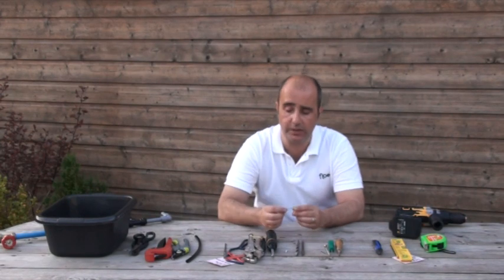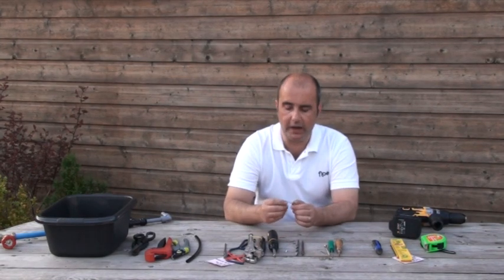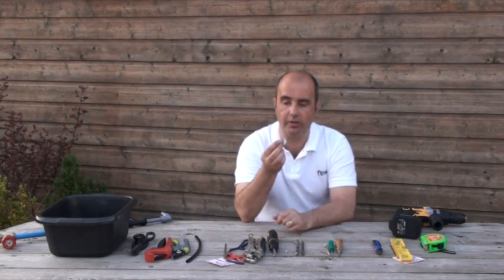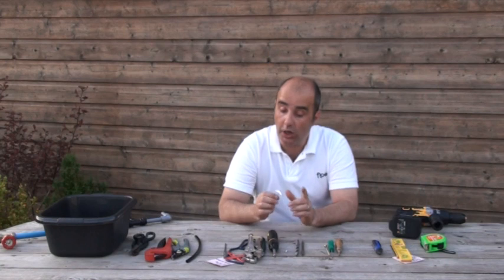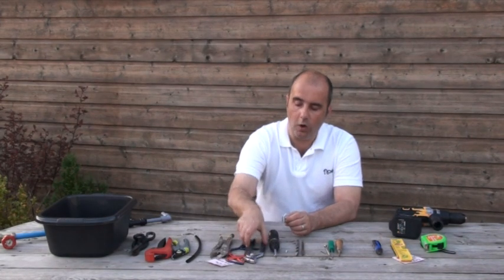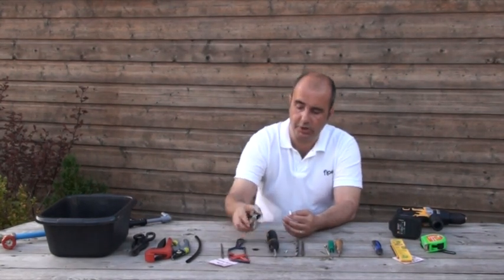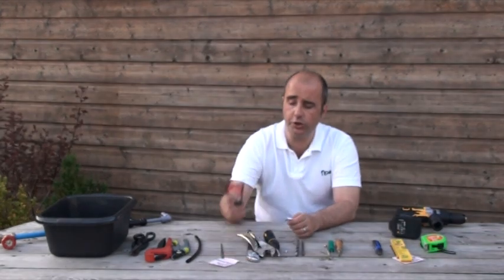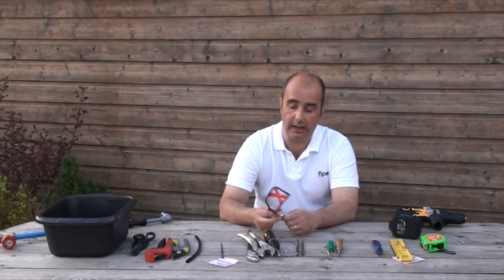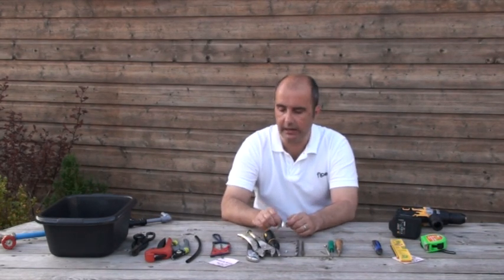Sometimes when using these butterfly bolts they are slightly too long and your hollow wall is a little more narrow. What you find is when you push the bolt in as tight as you can, the end of the bolt itself will end up hitting the wall on the other side. So you may wish to take a little piece off. For that, if you have a vice, put it in and saw it off, or you can just use pliers, vice grips, or an adjustable wrench to hold the bolt so that you can use the hacksaw. You will generally want to take off about 10mm in any sort of modern-day caravan.